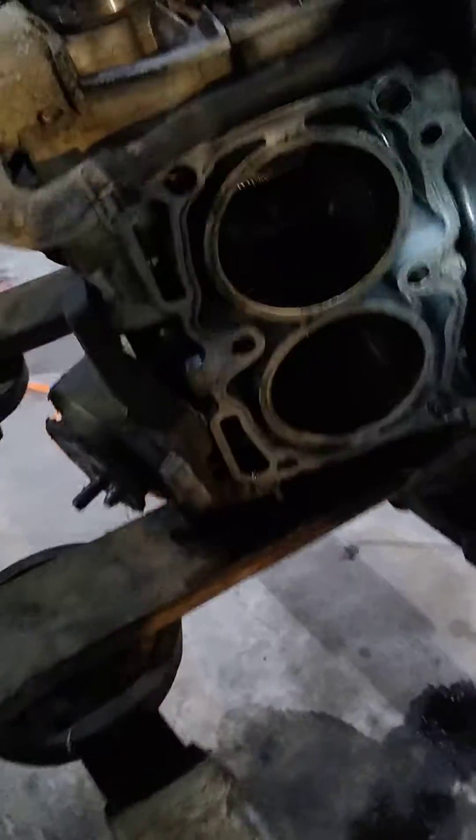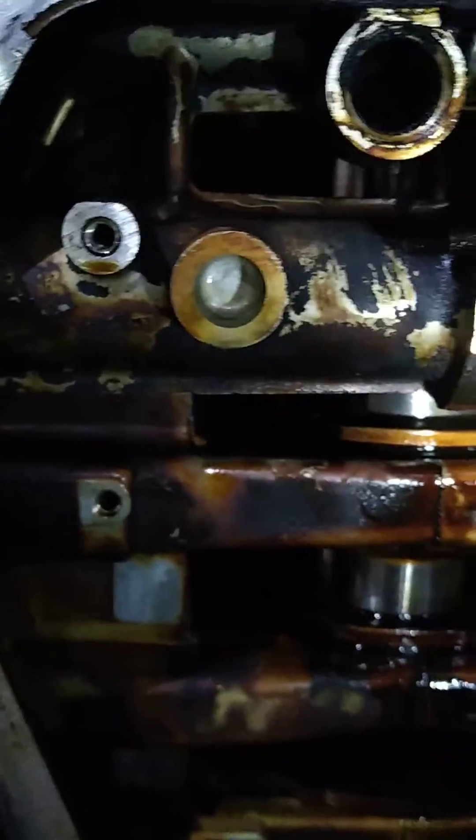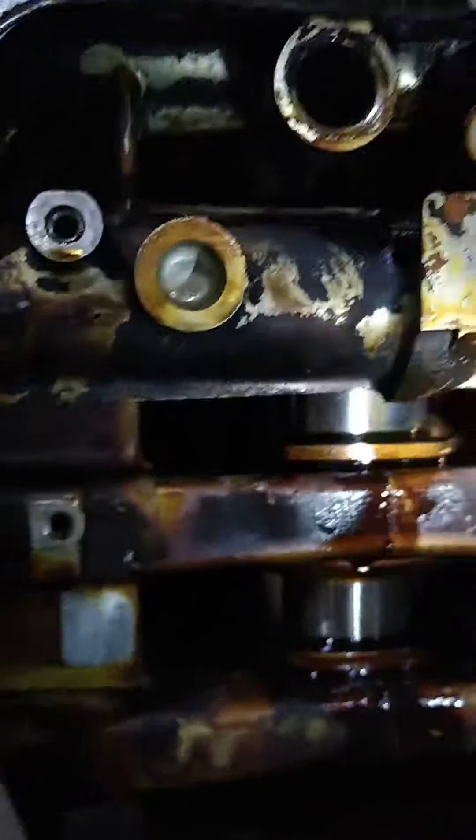Now, split the case — everybody says split the case, that's nonsense. You don't have to split the case. Number one rod journal is right here on the passenger side of the engine. Number two is on the driver's side of the engine. You have to take the number two journal cap off.